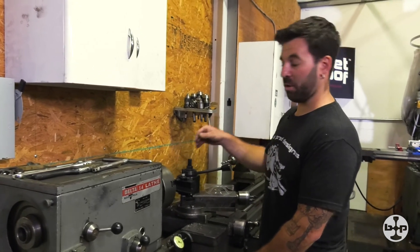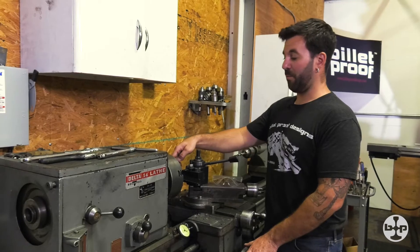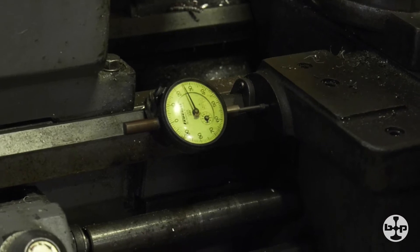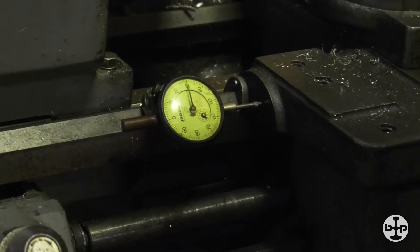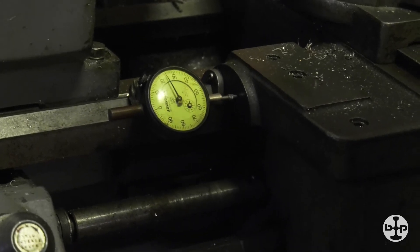In this case it's an eighth of an inch, or 125 thousandths. Now I move over the length that I want this particular bung or part to part off, which is a half inch — one, two, three, four, five.